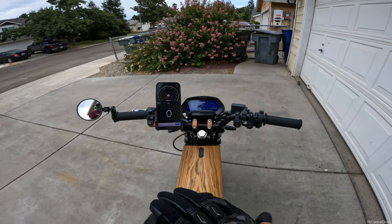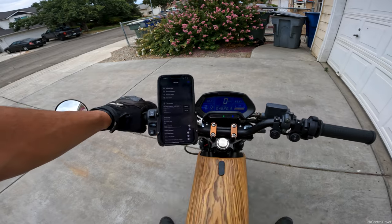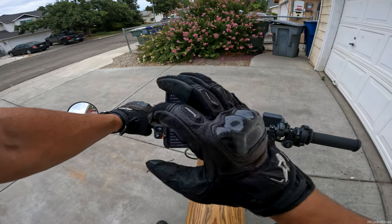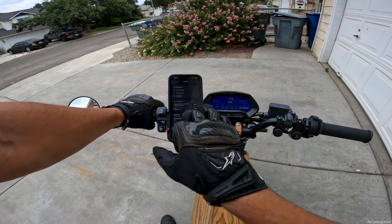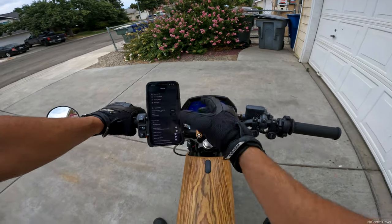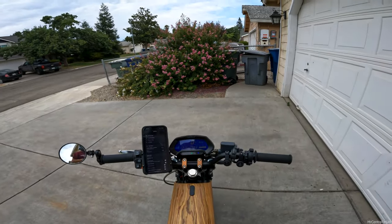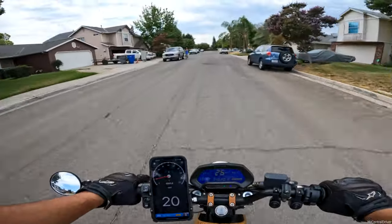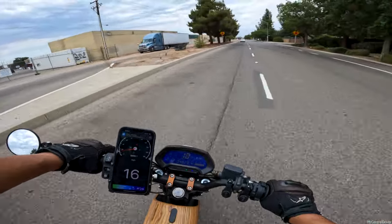Now I have the bike turned on, and we are still at 83.6 volts. I've reset my Speedo app — everyone asks what it is: it's Speedo Meter on iOS, that's all you need to look for. I have set my miles per hour to zero and my miles to zero, and on the Onyx display I also have it at zero. I'm not going to do a huge range test right now — I just want to ride maybe five miles or so and see where the voltage goes.